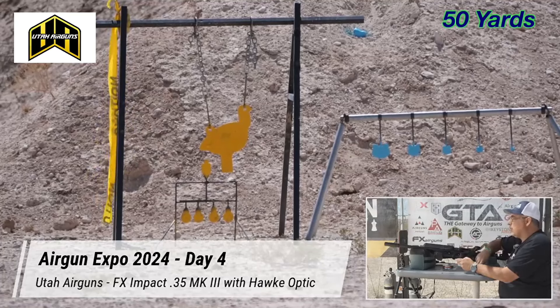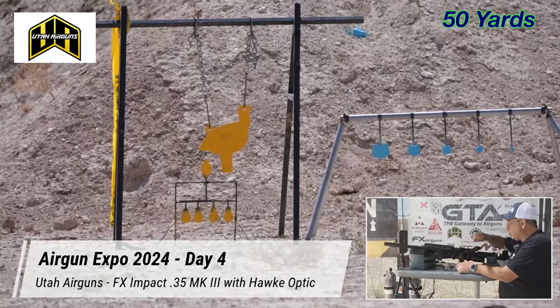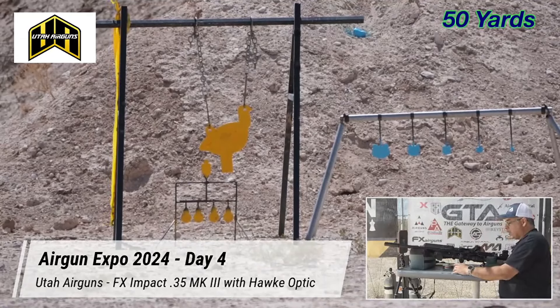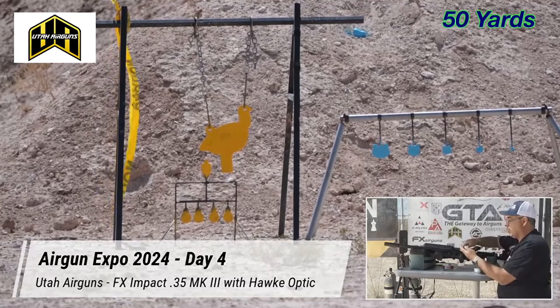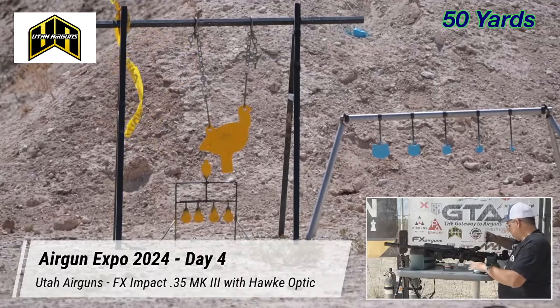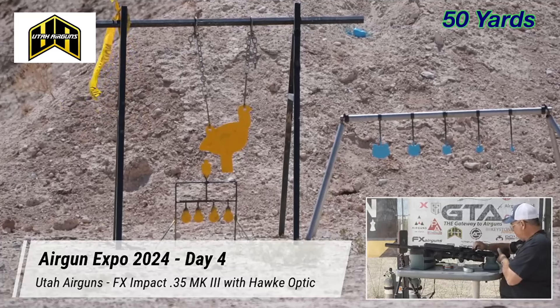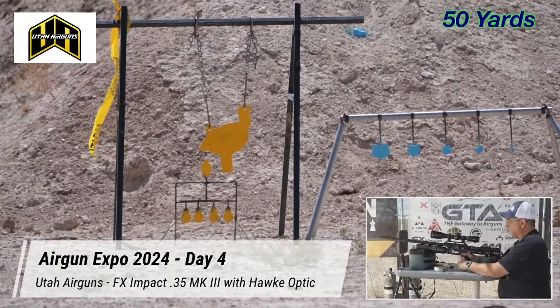If you want more shots you can tune it for more shots. If you want more power you can tune it for more power. You can make it do what you want — which is one of the things that made the Impact so impactful in the industry. The first time you get the magazine lined up you've got to wiggle a little bit, and then it's all set.